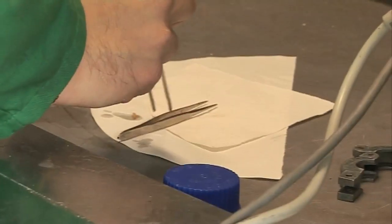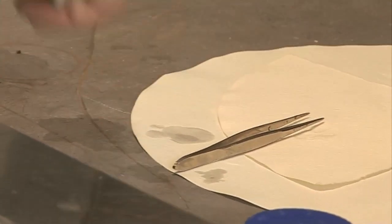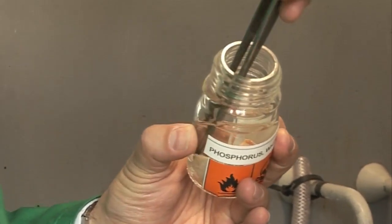Phosphorus is a very important element inside your body. Some of you may have read Aldous Huxley's book Brave New World, in which when people died they were sent to the phosphorus reclamation plant. Each average-sized person contains somewhat over a pound of phosphorus inside their body, and nowadays people can use magnetic resonance imaging to see how phosphorus is used inside the body.